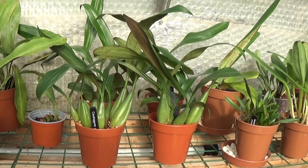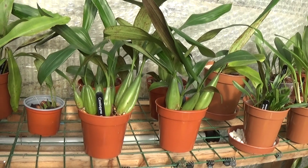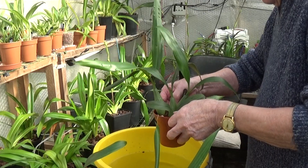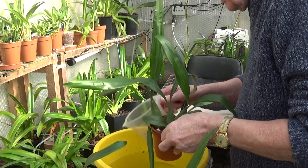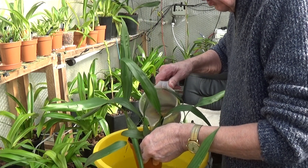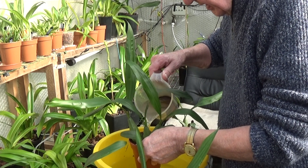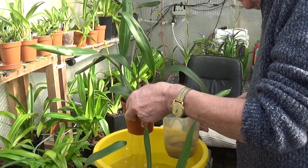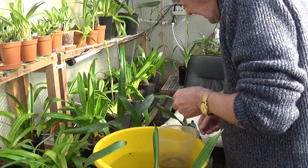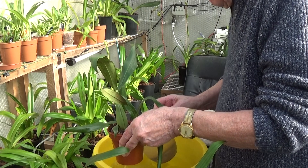When I split the Coelogynes, I got these four Coelogyne glandulosa out of them, so I'm just going to water those now. They've all got fantastic pseudobulbs on them and nice clean leaves, so I'm quite hopeful of these as well. They make a beautiful white flower, very fragrant.